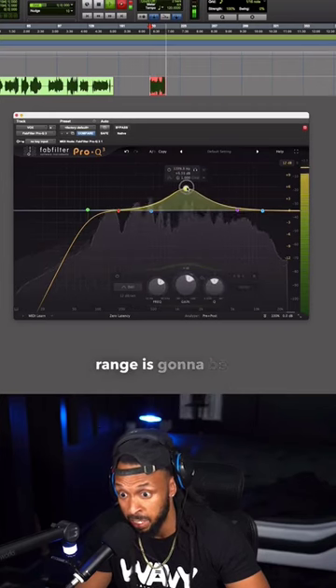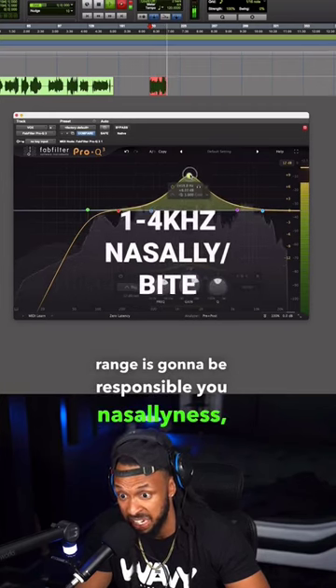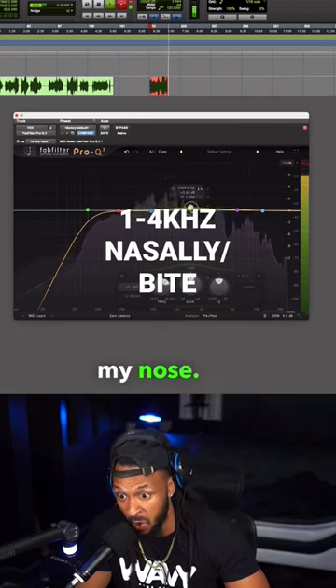This next frequency range is going to be responsible for nasally-ness. I sound like I'm talking through my nose.